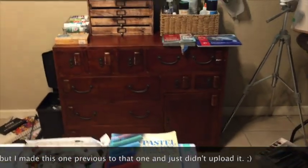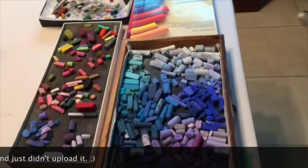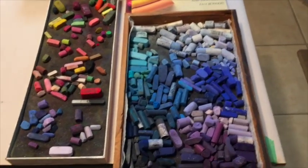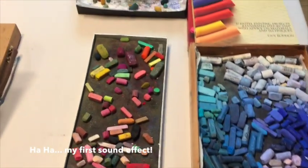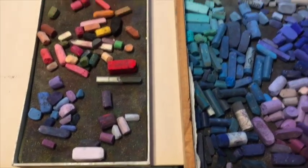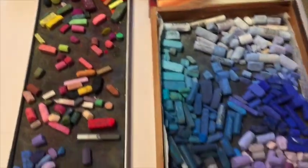I've had a few people inquire about that on some of my other videos, so I thought I'd give a quick little studio tour of how I store my pastels. This is actually the dreaded day I'm deciding to put all of my pastels away that I've used for other projects. I've already put a lot of them away — this is just a couple of little palettes with my miscellaneous pastels that I'm starting to put away.